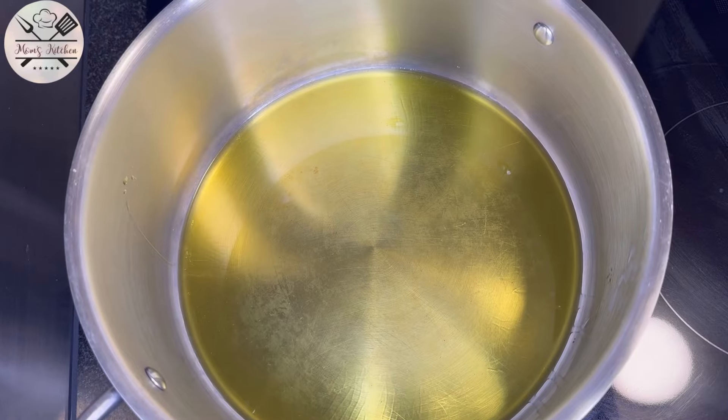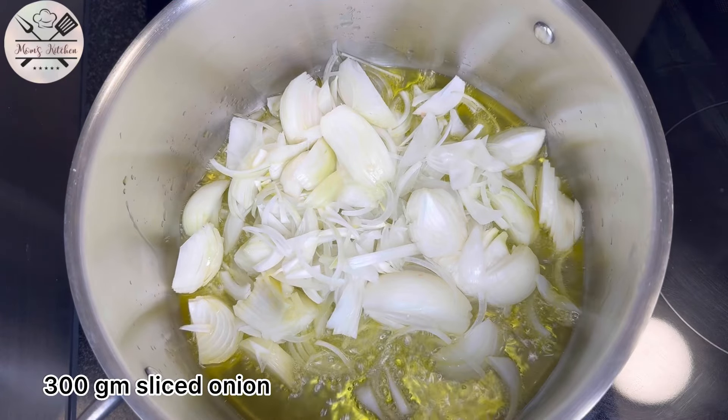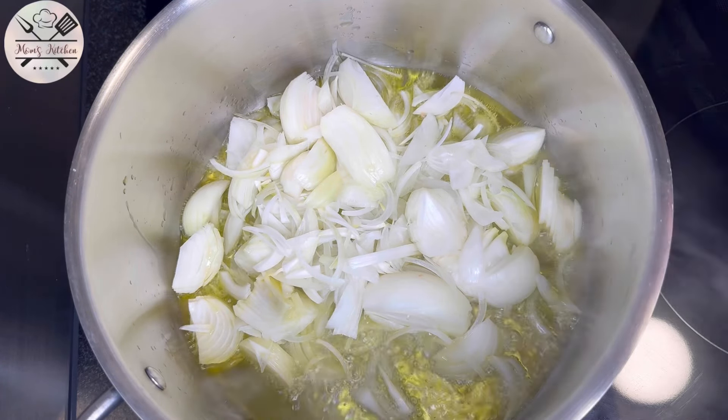We will add 300 grams of sliced pyaas (onion) and fry it. We have to fry it so that it becomes golden brown.